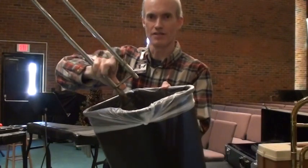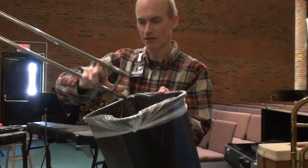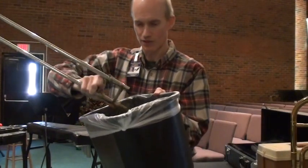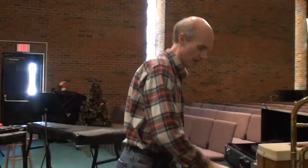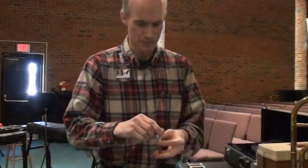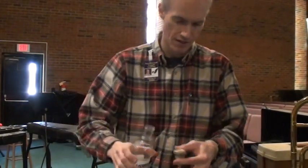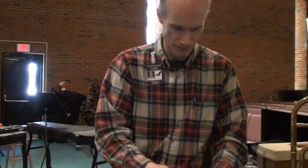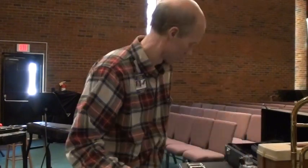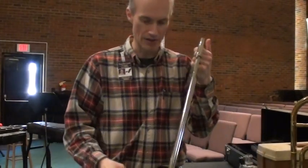A side benefit is when you start playing your trombone again, you have this fresh-smelling, clean trombone. You can also do the same thing with your mouthpiece — stick your thumb or a finger up underneath, pour just a little bit in, and take a Q-tip to wipe it around in there. It cleans it out. Of course, next time you play you'll need to redo your slide — put some slide cream back on, and the water — but it does kill all that stuff, and you won't get sick again.